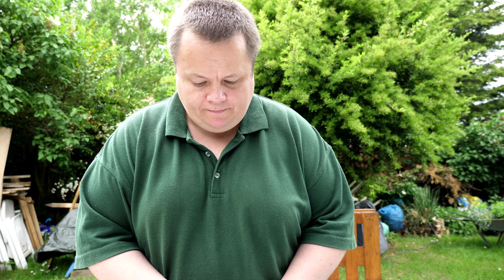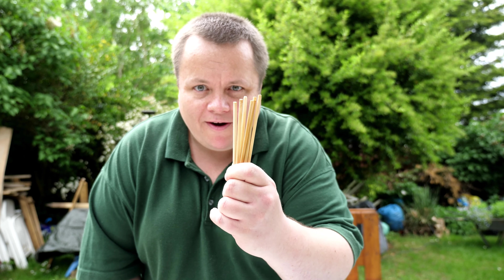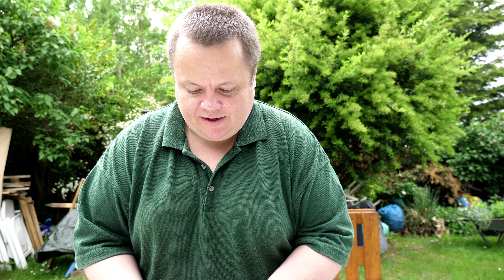Right then, just going to go through all the items that you'll require. Obviously wooden skewers, as I showed you already - five millimetres in diameter so you get a nice snug fit. Get these from your local shops, your corner shops, Sainsbury's, Tesco's, etc. You do want to be looking for five millimetre diameter so you get a nice snug fit with the widget.